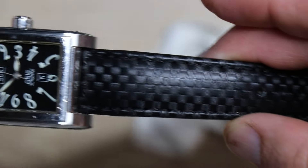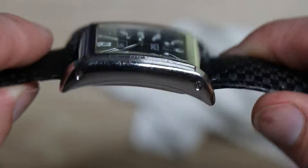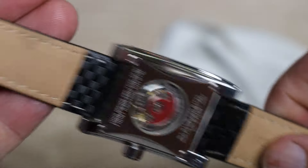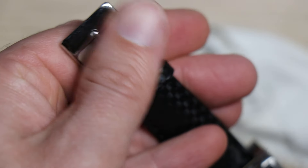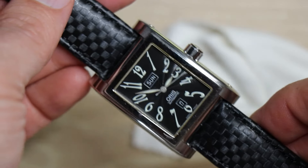I bet that is not the original band. It has a nice textured woven kind of band, very padded. It's a nice leather, but that's not a signed buckle, so I bet that is not the original strap at all.